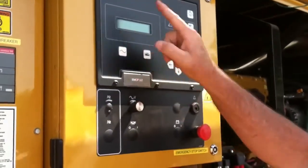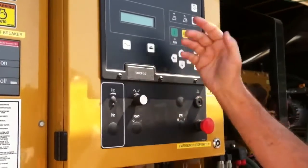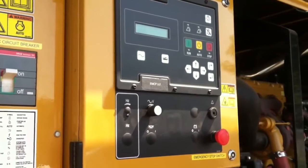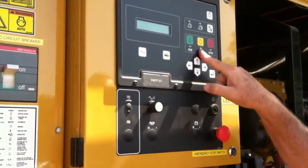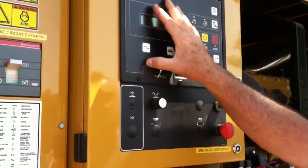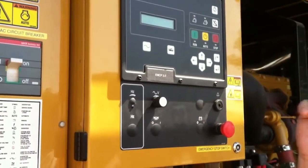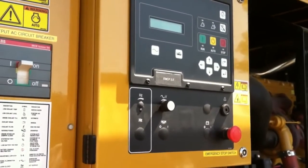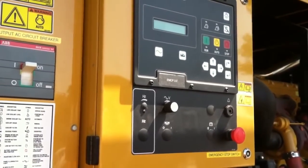Either screen is fine, but we prefer to keep it on the engine side so we know what the engine's doing. Auto position is normal. Next we're going to go inside and look at the remote annunciator panel, and we'll do a start from the transfer switch inside. We'll see you next time.